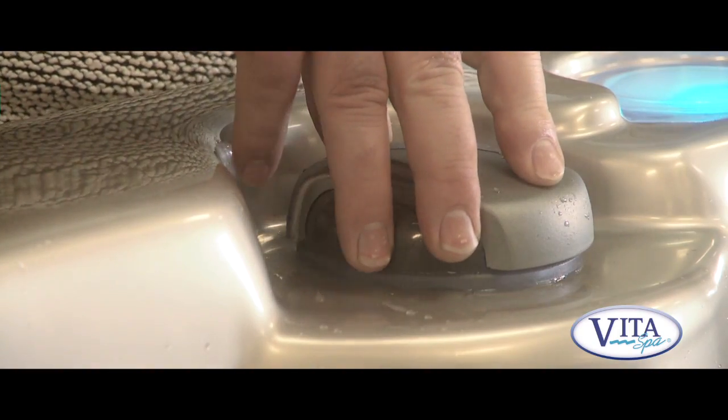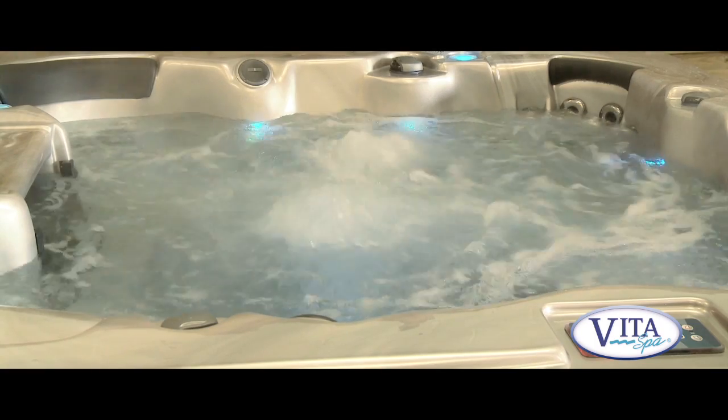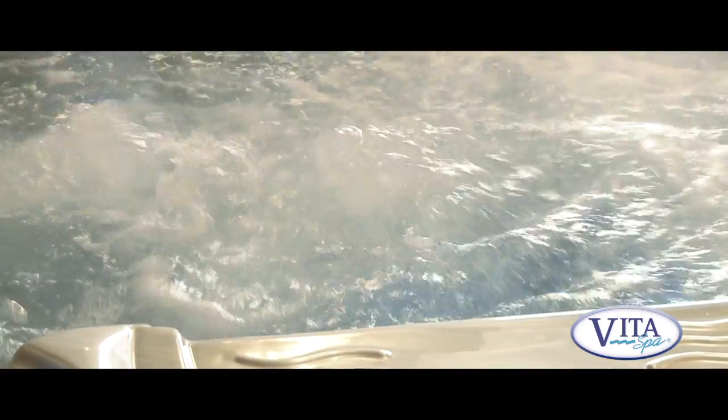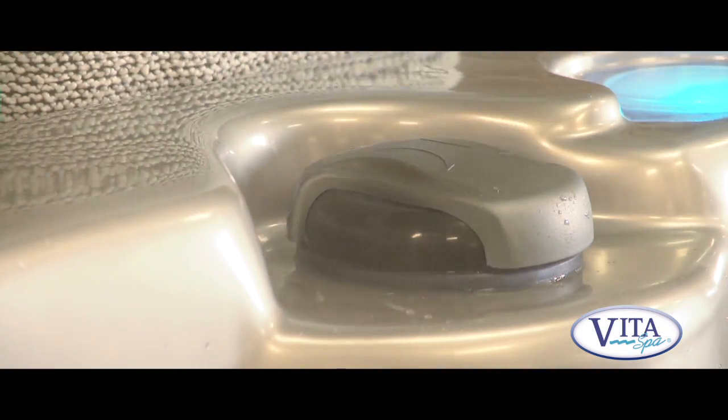This is a diverter handle — it diverts the pressure in the spa. When turned one way, it diverts pressure into the middle of the spa where there's a volcano jet for a really good foot massage. Alternatively, you can divert it back to put the pressure into the seats.